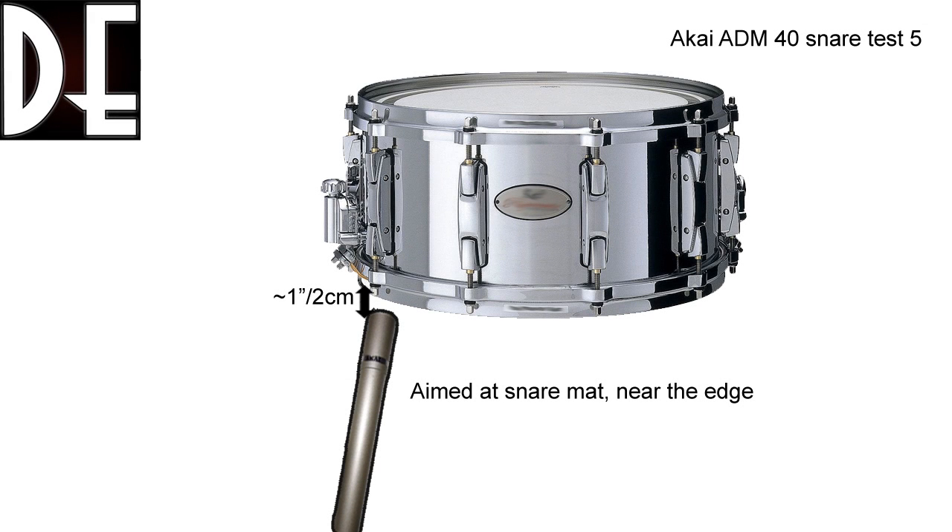Now for the bottom of the snare drum. Here I put the microphone near the edge of the snare, pointed at the snare bed itself, at a distance of around two to three centimeters. And that sounded like this.